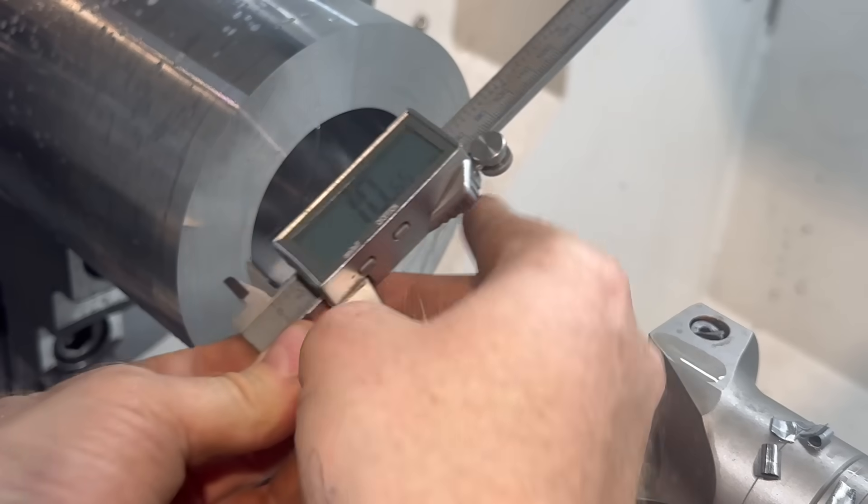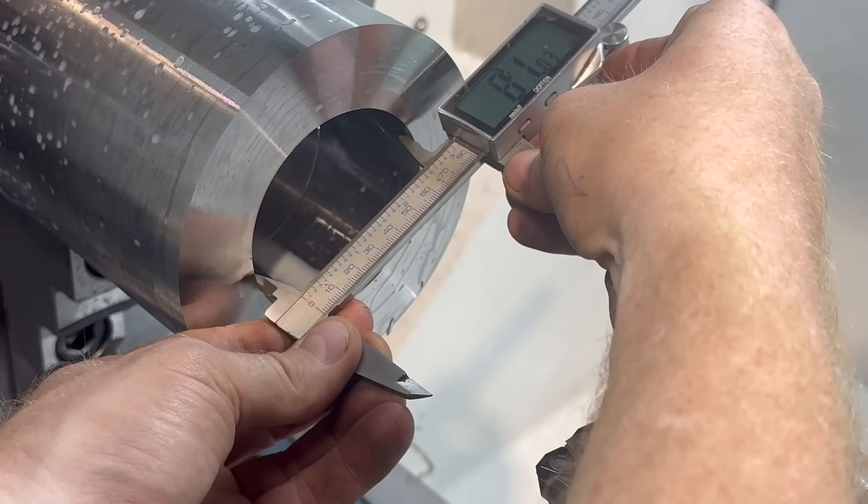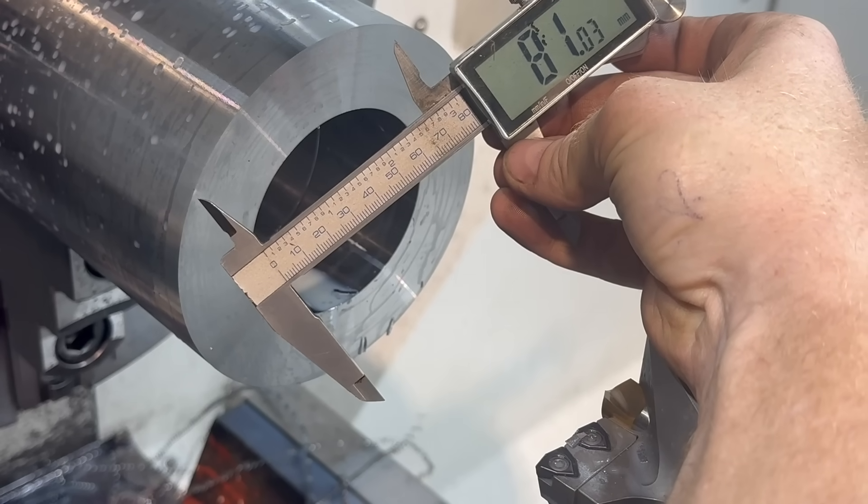Quick measurement check. When you're good, you're good.